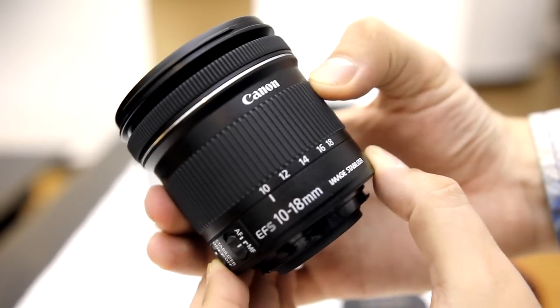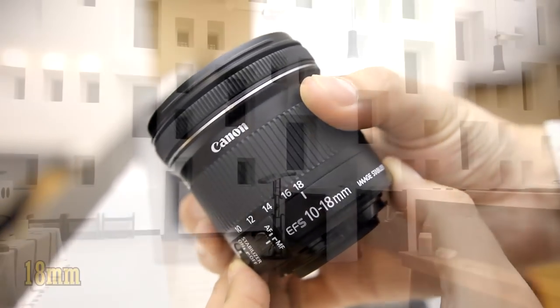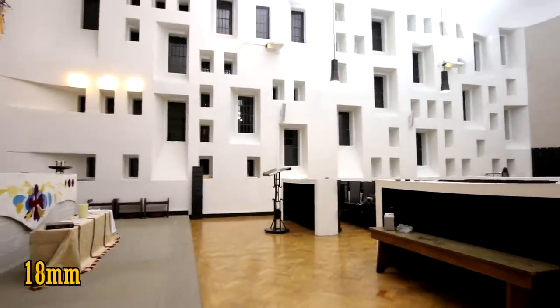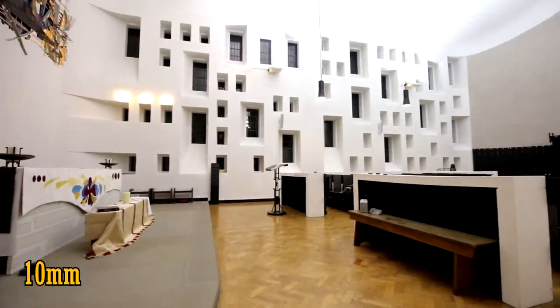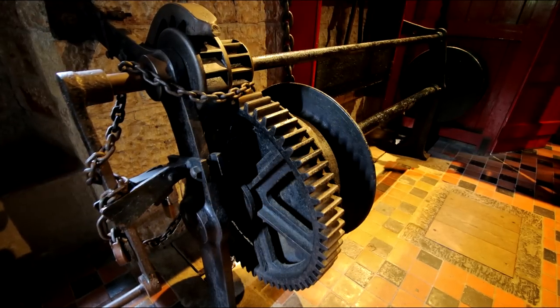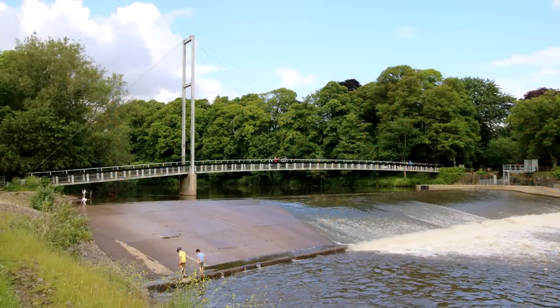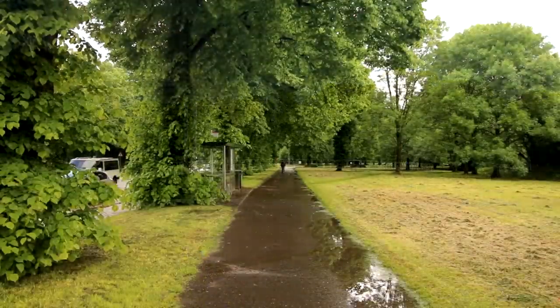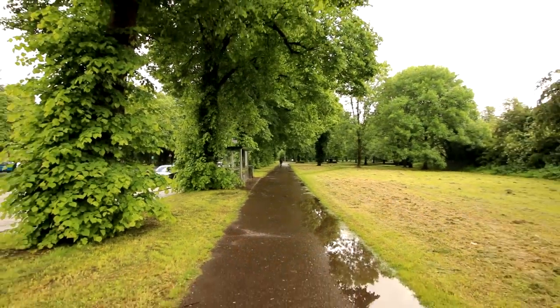Everyone loves an ultra-wide angle lens — they can be fun and very useful. A typical Canon kit lens can zoom as wide as 18mm, as you can see here, which isn't really amazingly wide. This new lens starts from 18mm and zooms back to 10mm, giving you a huge field of view. It's super useful if you're shooting in tight spaces, or somewhere really big and you want a broader picture. And this particular lens has some features which could make it very useful for video work — more on that later.